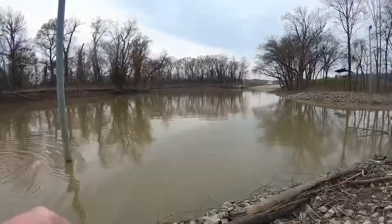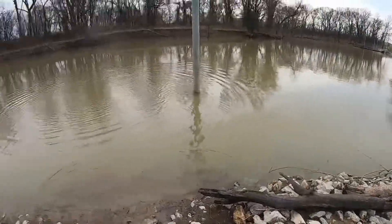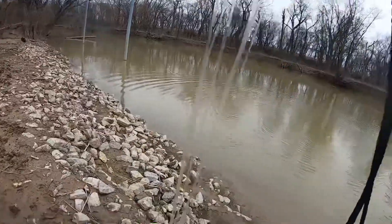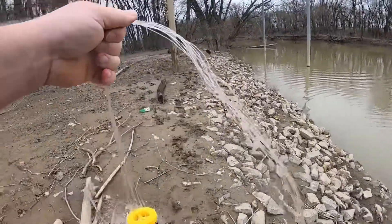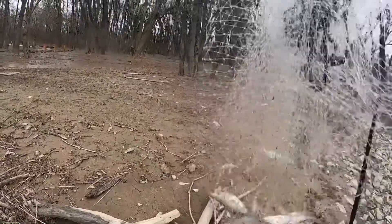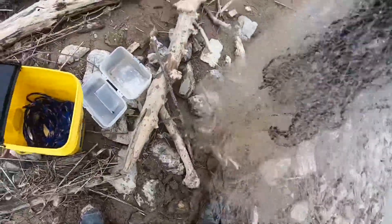As soon as you feel it hit bottom, yank on it and start reeling it in, because if you don't the shad will come out. Right here I've got quite a bit of shad in my cast net. I caught several little ones and tossed a bunch back. I caught some real decent ones that were about the size of my hand — not too shabby.